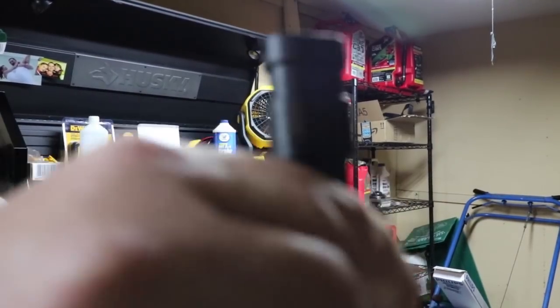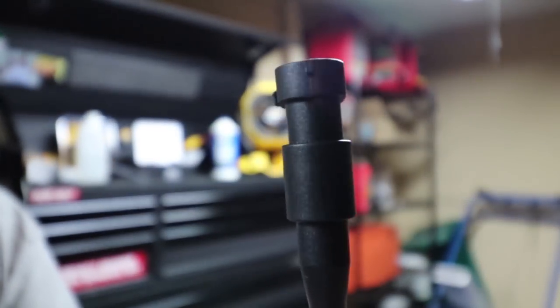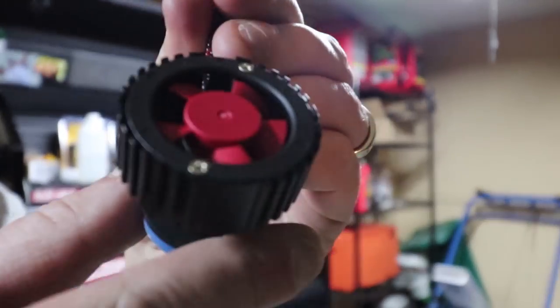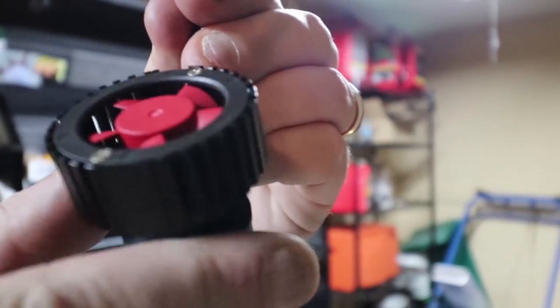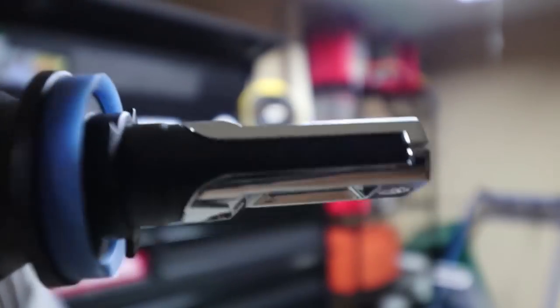And then you've got your plug and your fan. Don't touch the bulbs on these is what I've been told, though I'm not completely sure. It turns and then should sit in there properly.